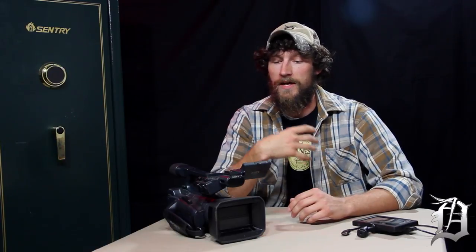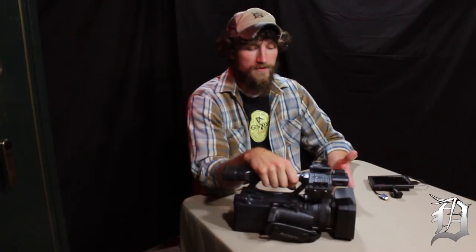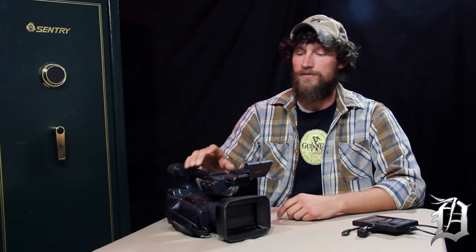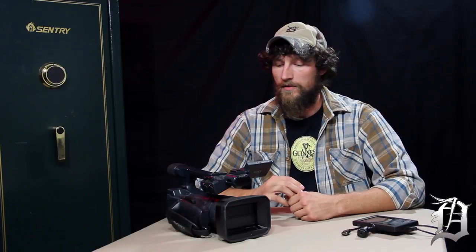The DSLR we would have on us as well, but more for b-roll footage. This camera is probably around $3,500, so it's obviously not a starter camera. What I'd like to do is review this level of camera and what makes it a professional type camera, rather than this one specifically.